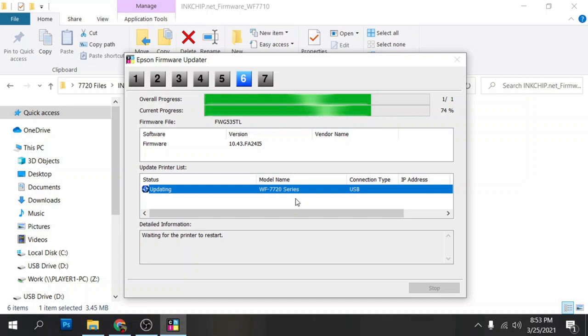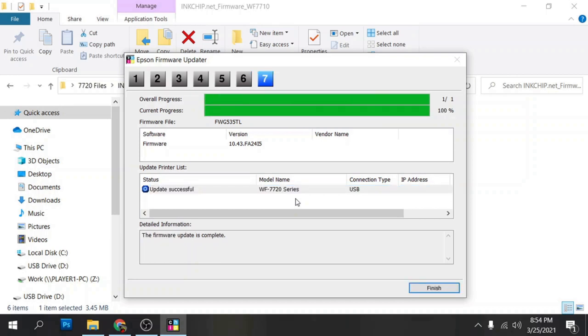The printer will shut off and restart — you're going to see the progress jump up on screen. This one went to 100%, so it'll go ahead and complete. Once it completes, click on finish.